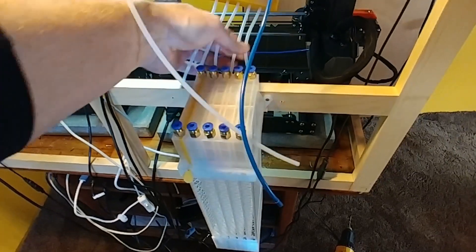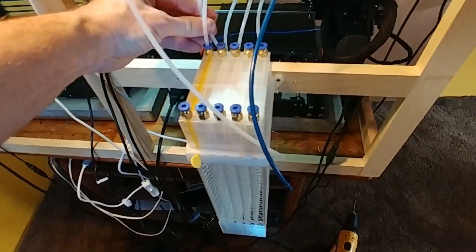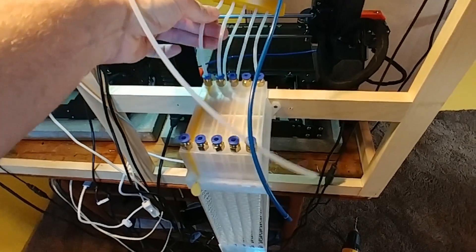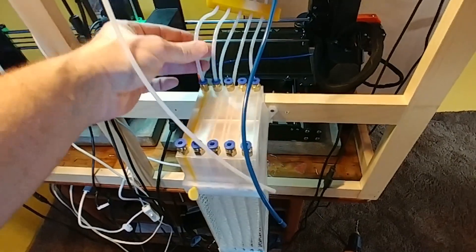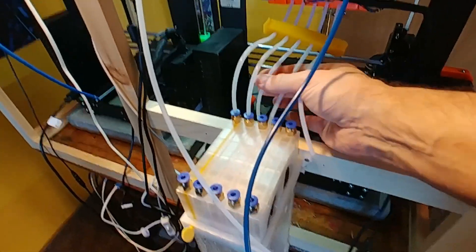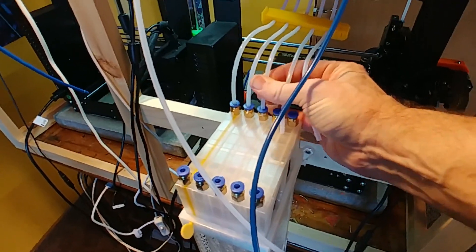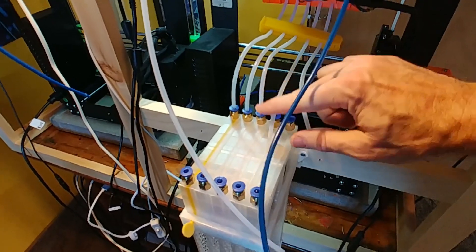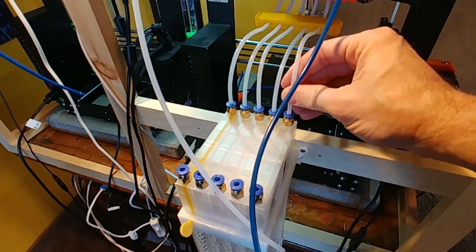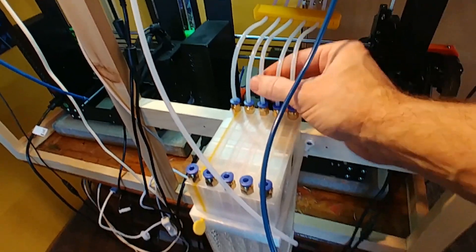You can take the PTFE tubes coming from the back of your printer and put them in. This probably isn't ideal — I'm going to cut these a little tighter. These were for my old filament buffer, which was a little lower. You really want as straight a path of travel as you can, so I don't love this arc here, but we'll give it a try for a while and see how it's working out. Make sure each of those are snug.